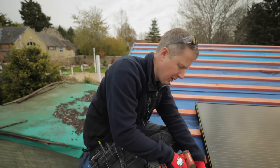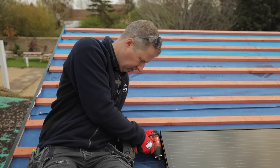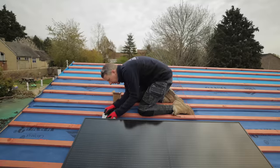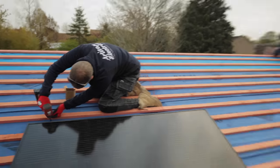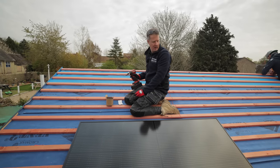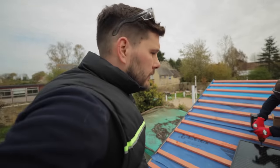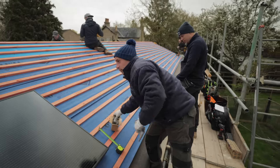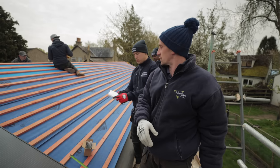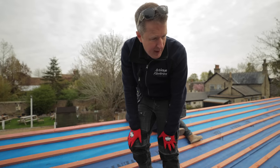These Hilti impact drivers are fantastic - this is the SID 6 A22, and for repetitive tasks like this they are absolutely fantastic. Clarifying which boxes come next: the green box ones go at the very top, not here. So no matter how many panels you're doing, the head flashing gets put to one side. Same screws, the 50mm ones.